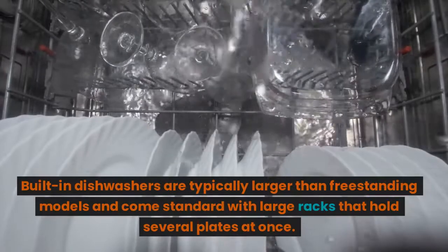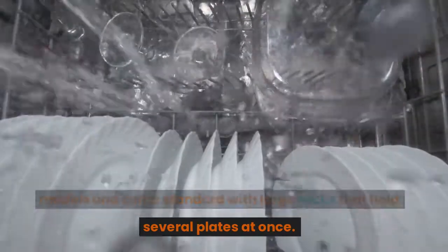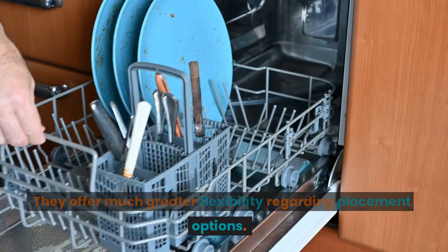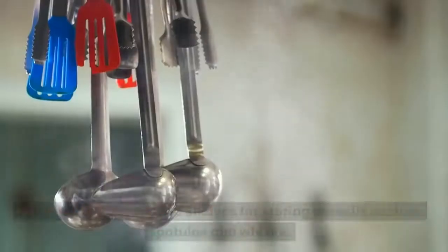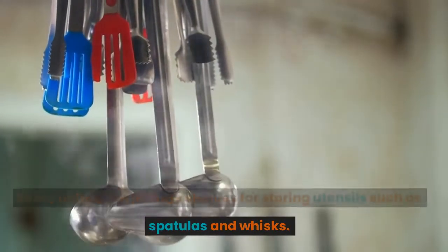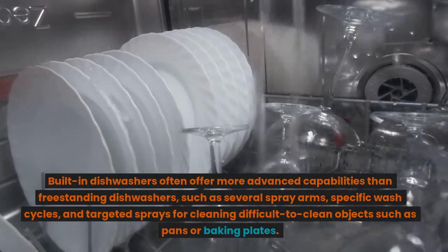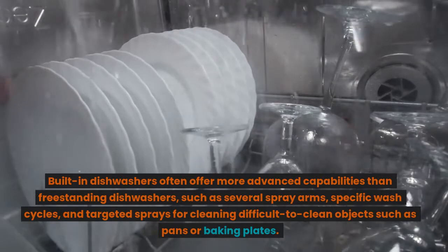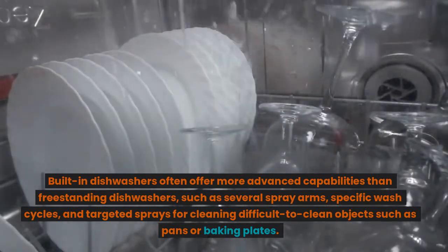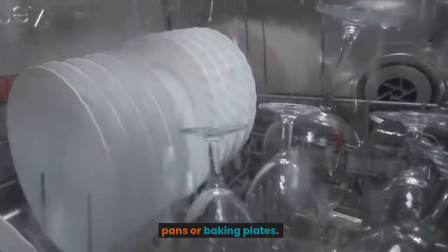Built-in dishwashers are typically larger than freestanding models and come standard with large racks that hold several plates at once. They offer much greater flexibility regarding placement options. Some units even include shelves for storing utensils such as spatulas and whisks. Built-in dishwashers often offer more advanced capabilities than freestanding dishwashers, such as several spray arms, specific wash cycles, and targeted sprays for cleaning difficult-to-clean objects such as pans or baking plates.